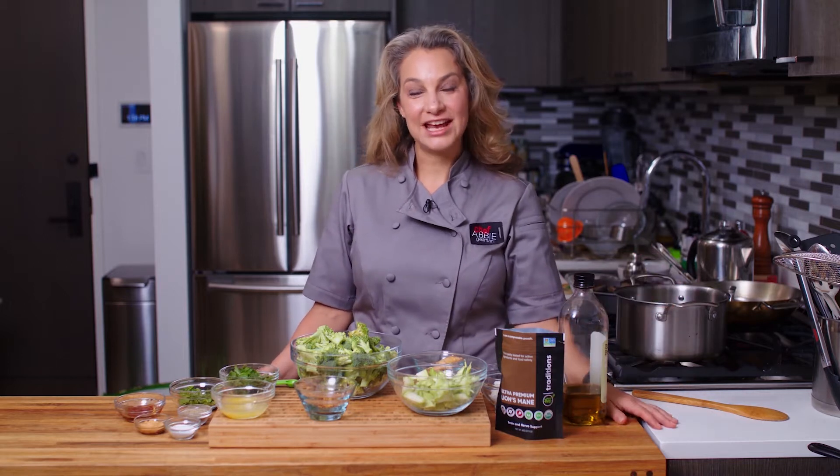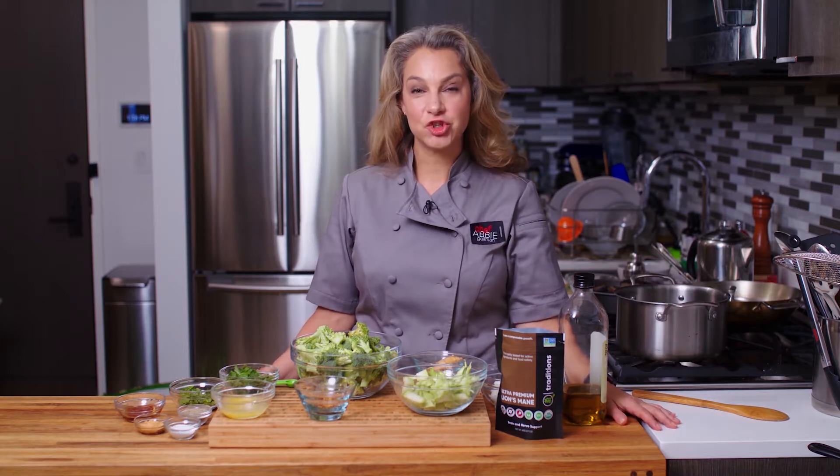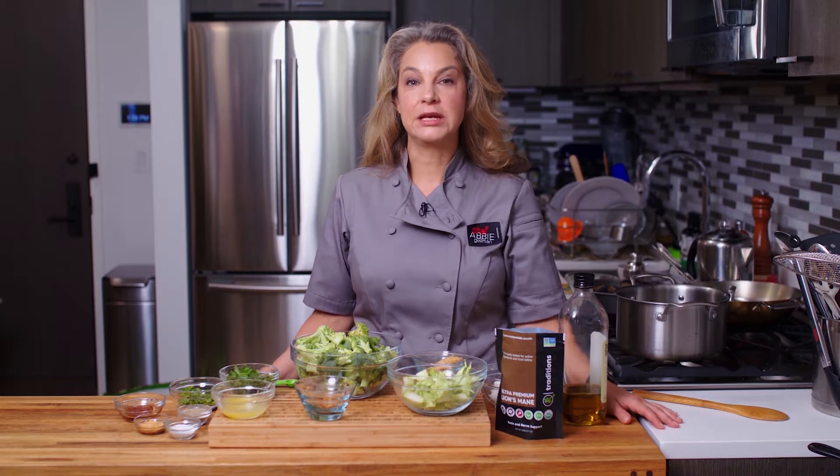Hi, I'm Abbey. Welcome to my New York City kitchen, where today we're making broccoli ginger soup with lion's mane mushroom powder.